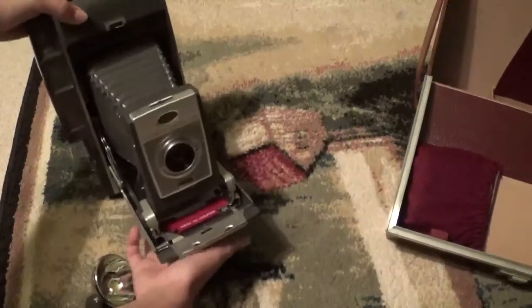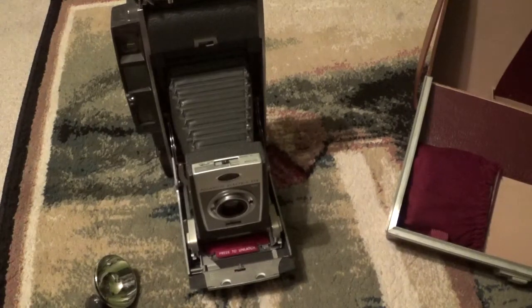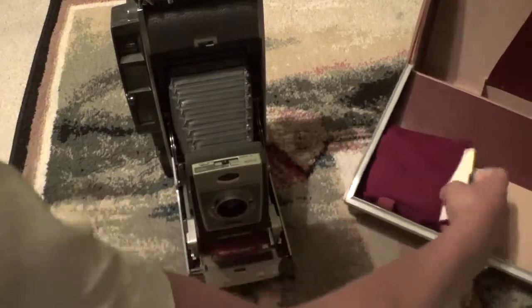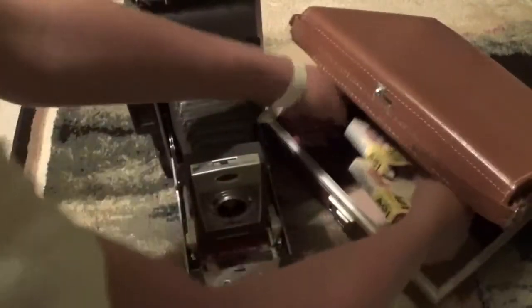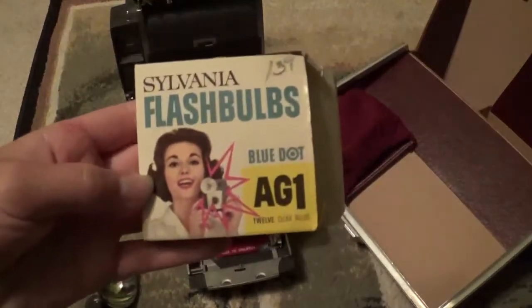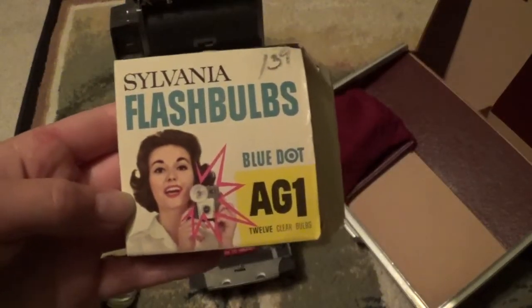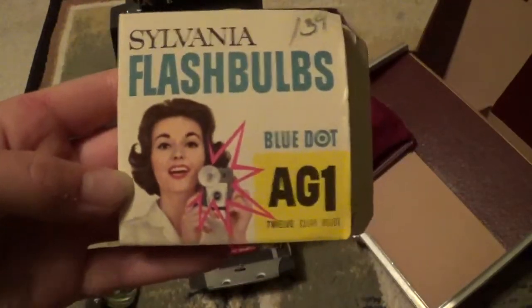I'm going to stand it up just so you can take a look at how beautiful it is. In this little bag pocket on the side here, we have Sylvania AG-1 flash bulbs, blue dot. And my camera's actually detecting the face on the box — that's kind of funny.